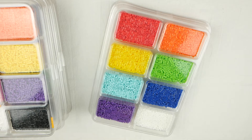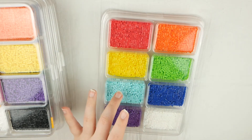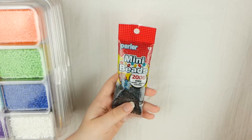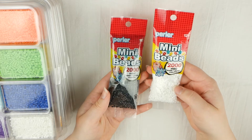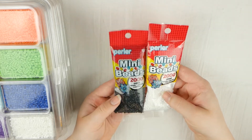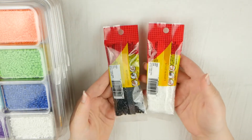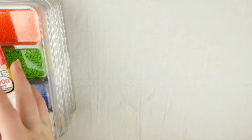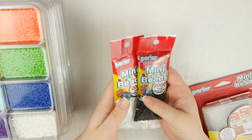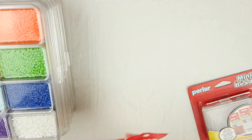So this is the Rainbow Colors Mini Bead Tray and it just has red, orange, yellow, green, a lightish blue color, dark blue, purple, and white. And then the next two things I got are these packs of mini beads — I just got white and black because I know I'm going to go through white and black like there's no tomorrow. So I made sure to get two extra packages of those, which I'm not going to open up because I'm going to use up all of the beads in the bead trays before I break into these.